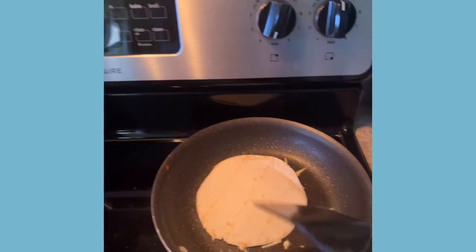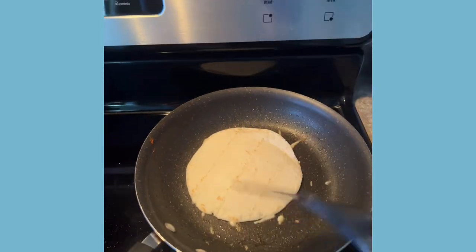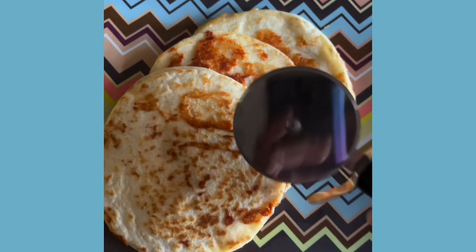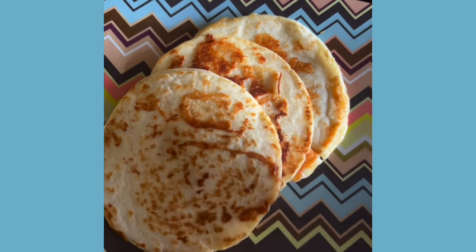We're in for round three now. So I turn down the heat just a little bit. Look at that beauty. Cut up with a pizza cutter. Like and subscribe for more hot kitchen.